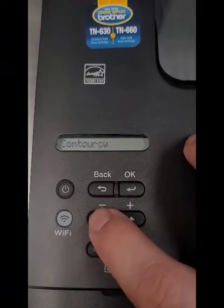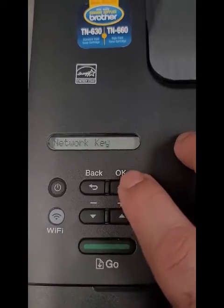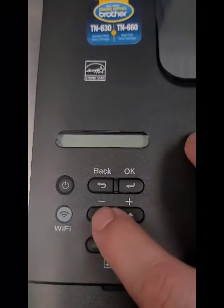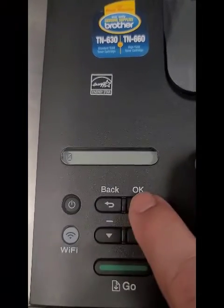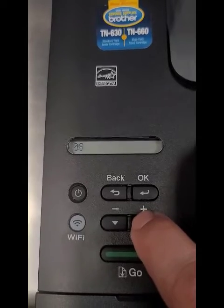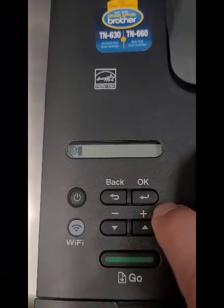There we are — that's us. Hit your network name, hit OK. Then enter the network key, which is the password. Carefully type in your password — the numbers, letters, lowercase, uppercase, whatever it is.